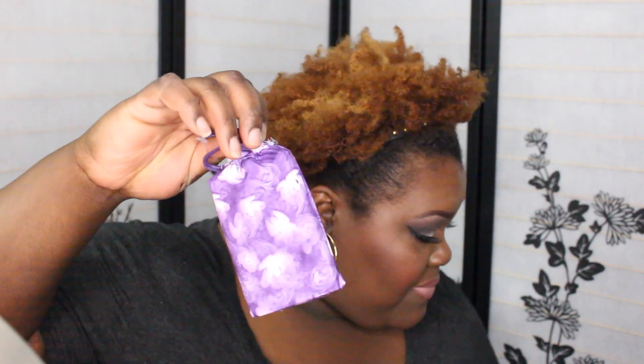I ordered something from urbandecay.com — their packaging is cute. I ordered their foundation powder, but I want to use it to set my foundation. I got Dark Neutral. The light is really taking out some of the brownness in it, because it's not super yellow — it's very, very like a dark brown. I can't wait to try this setting powder.